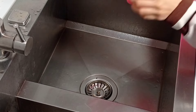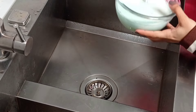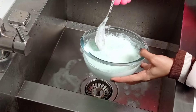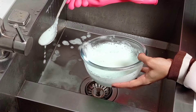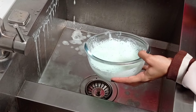Baking soda perfectly disinfects plumbing equipment, cleans greasy deposits, rust and lime deposits. Salt easily copes with dirt and fatty deposits and also works as a disinfectant and can eliminate unpleasant odors.